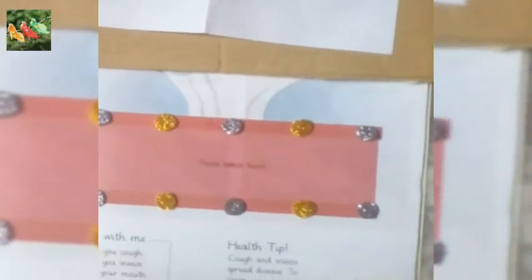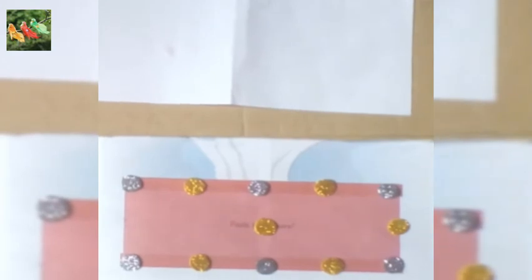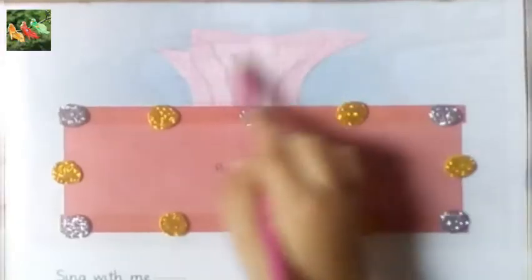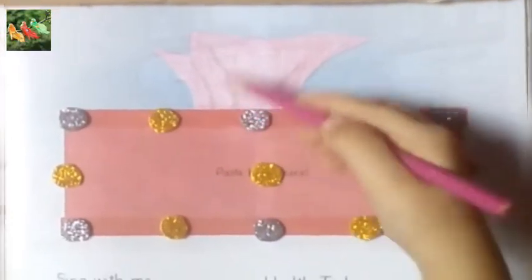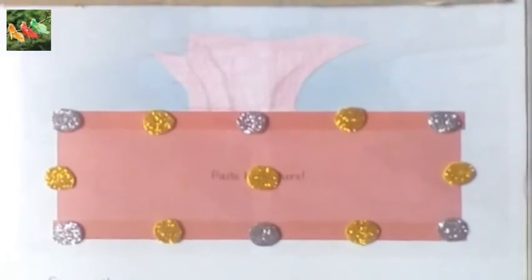Now paste the yellow one here, here, and here. You have colored in the tissue paper — okay Abdallah, you have finished coloring. Wow, it's looking beautiful!